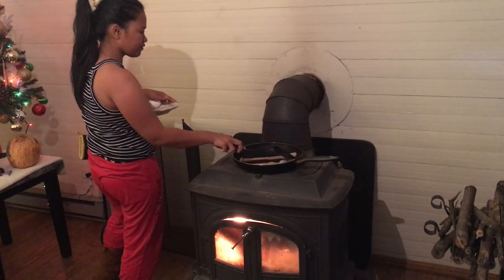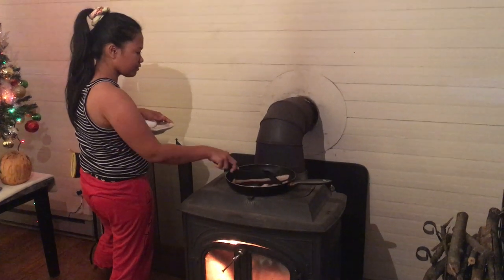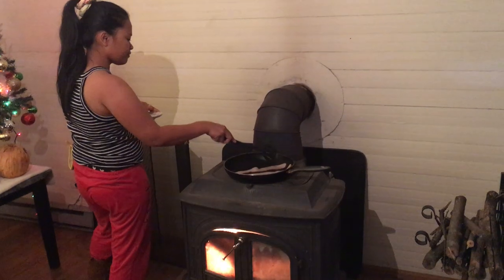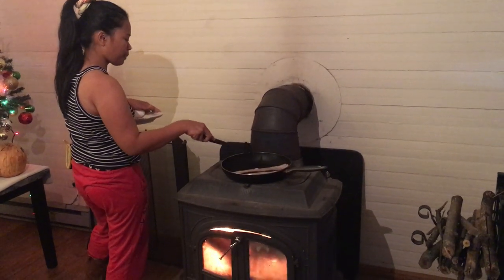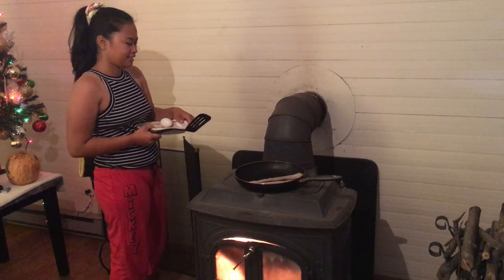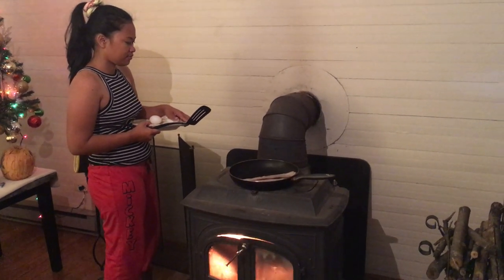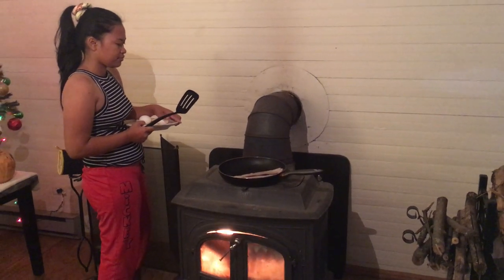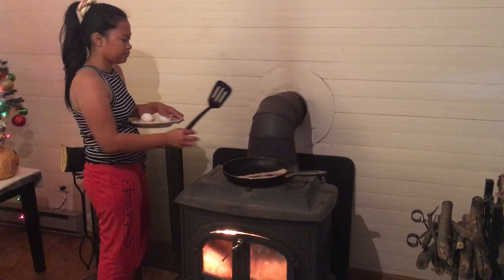A big part of having a wood stove and living out in the country like this is being prepared. We woke up to a temperature of 23 degrees Fahrenheit this morning. We have other heat sources but we like to use this wood stove in the winter the most because it cuts our heating bills in half. And worst case scenario, if your power does go out, you still have a heat source and also, as you can see here, a cooking source.